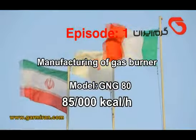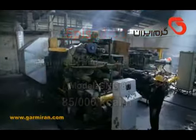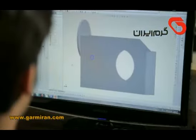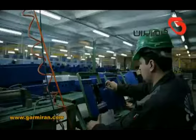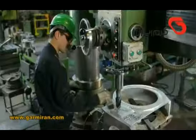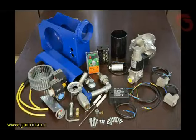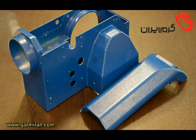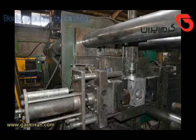This program will show you how to build a gas burner with 85,000 kilocalories per hour capacity. After body design and manufacturing the body with milling and CNC machines, you need to assemble all of the parts shown in this image. All the necessary parts are shown; the body is produced by casting.